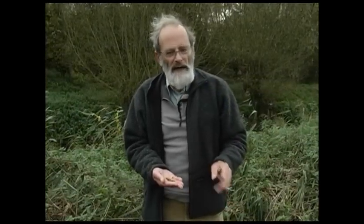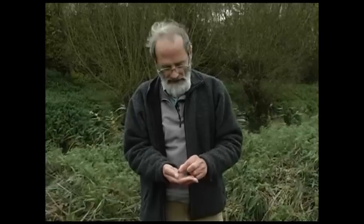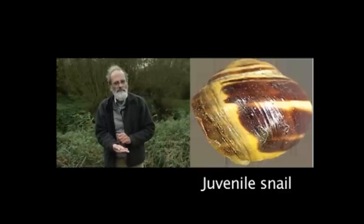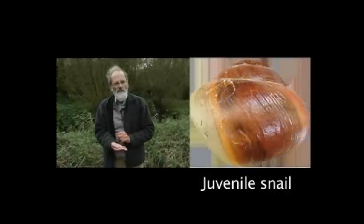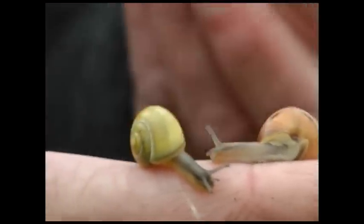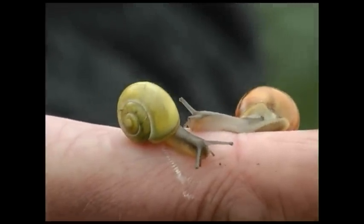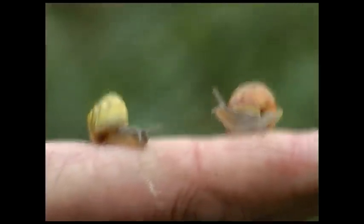One problem is that there are not only the adult snails I showed you — there are also babies. Because the babies don't have a lip, we can't tell which species they are. So when you record for the snail hunt, we want you only to look at adults that have got a complete lip. I've got two babies here and you can see that apart from being smaller, the shell just ends sharply — there's no lip, either white or black, to be seen.